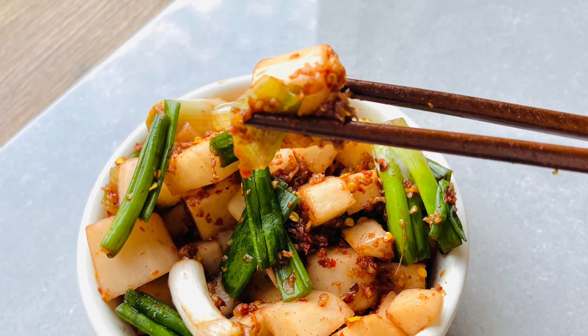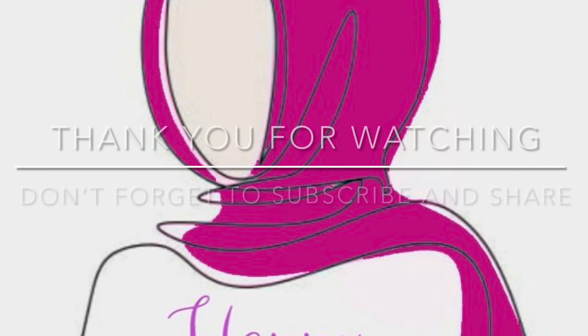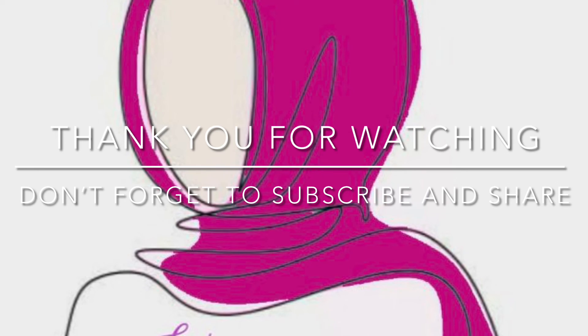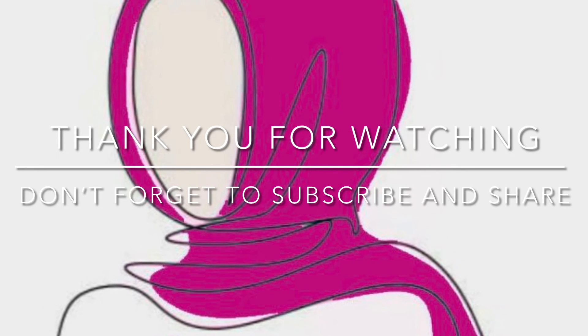Thank you for watching everyone! I hope you liked this video. Don't forget to give it a big thumbs up, leave a comment below, and if you haven't already, subscribe to the channel. Much love and have a good one — bye!